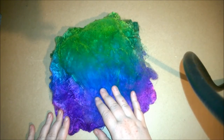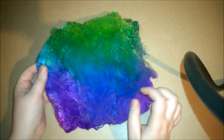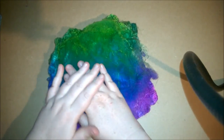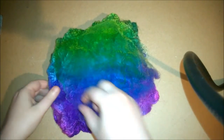Another thing that you can do with silk hankies is you can actually knit from them without spinning them into yarn, and that's because of the nature of the hankies. They're basically cocoons that have been spread out and made flat like a hankie, hence the name.